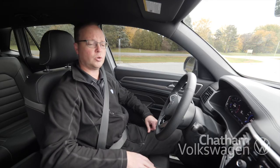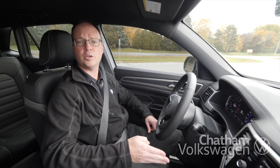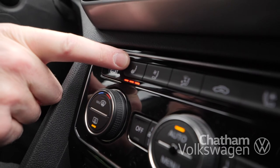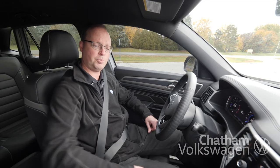The heated seat controls are down by the climate control. There's three different settings: one being the coolest, second medium, and third the hottest. Once you turn them on, it'll heat the seat up your bottom and up your back.